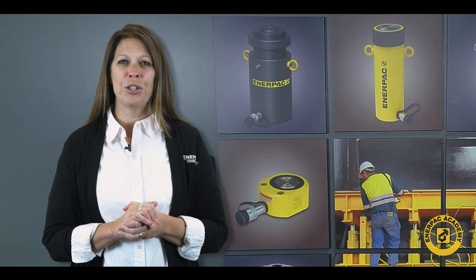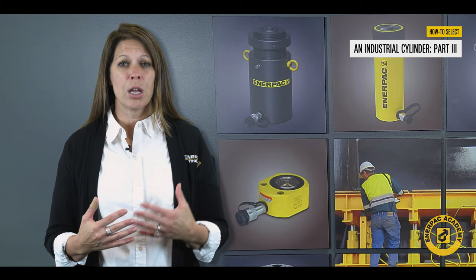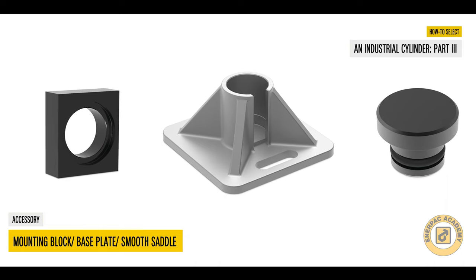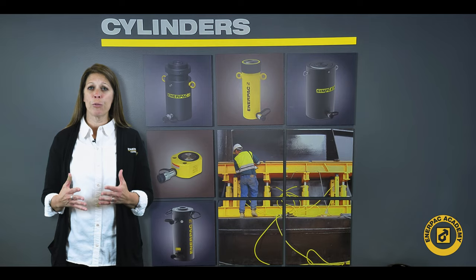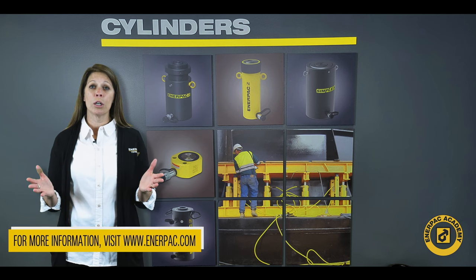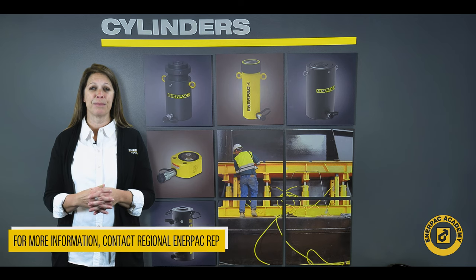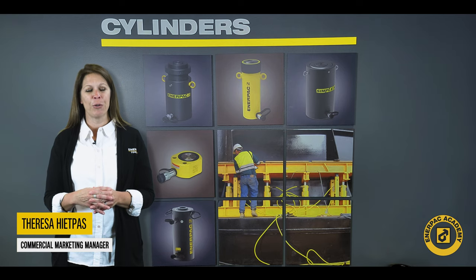I hope you have found this video series on selecting industrial cylinders useful. In this final episode, we discussed some popular cylinder attachments that may help simplify your application and improve safety. For further information, please visit us at interpac.com or reach out to your nearest Interpac representative for further assistance. I'm Teresa Hippas, and for the Interpac Academy, thank you for watching.